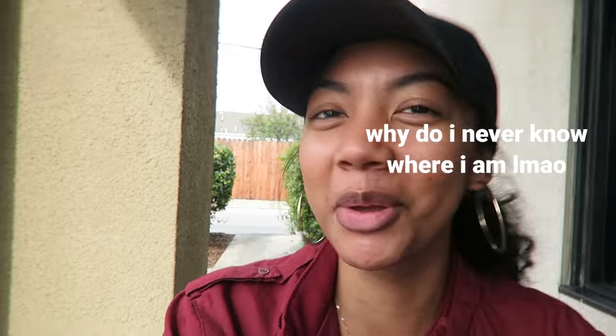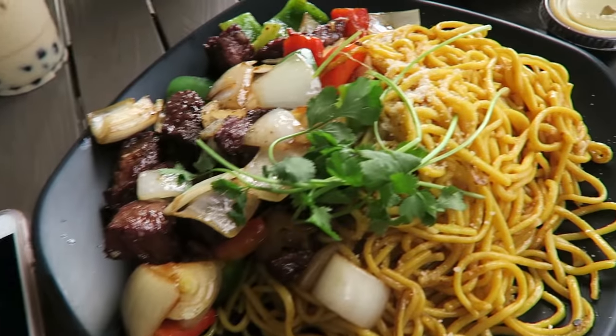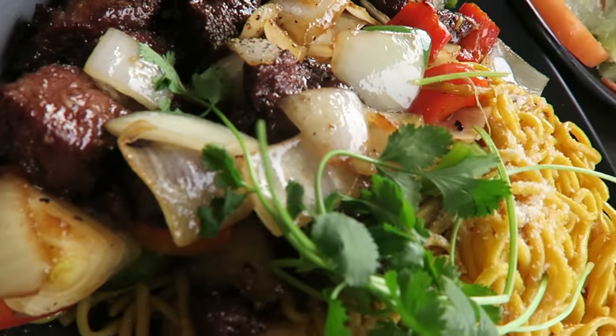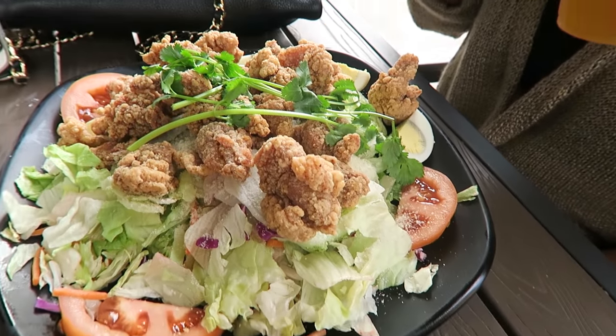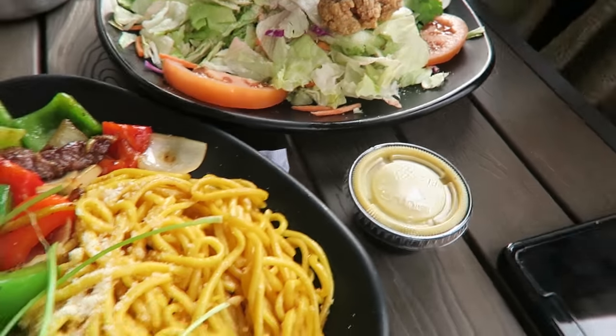We're at Hiccups in Long Beach, California with Miss Priscilla. I ordered some garlic noodles with shaken beef, and she got the popcorn chicken salad. There's a side of honey mustard — I hope it's not honey mustard, but it probably is.